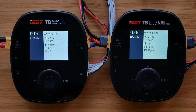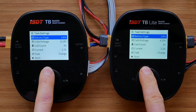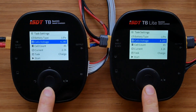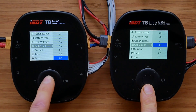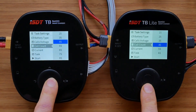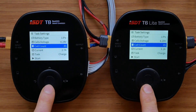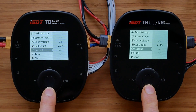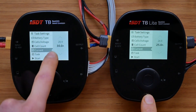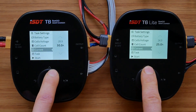The task menu also looks exactly the same on both chargers. Obviously, the cell count can be changed on the T8 up to 8S and only up to 6S on the T6 Lite. The maximum current will also be different, with 30 amps on the T8 and 25 amps on the T6 Lite.